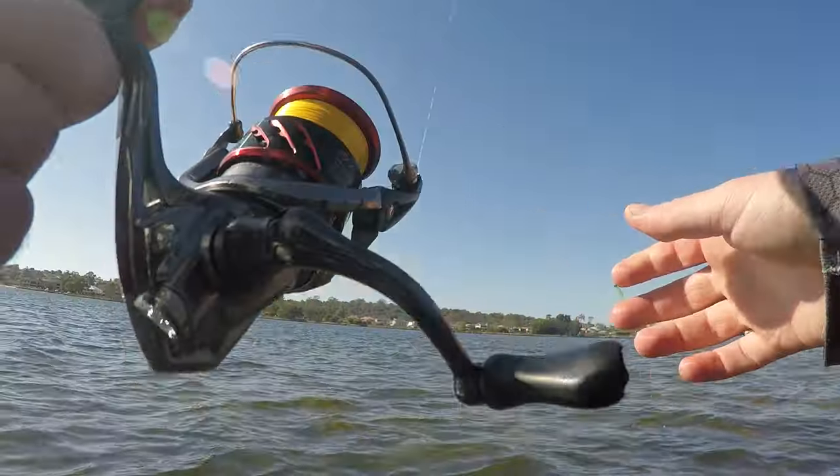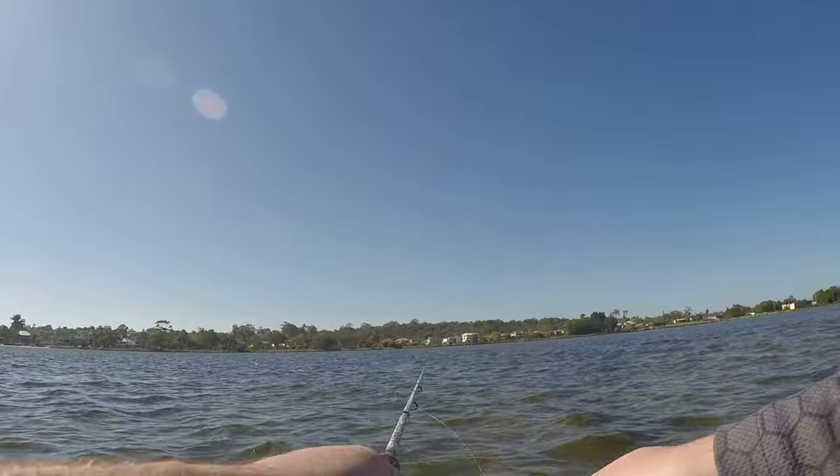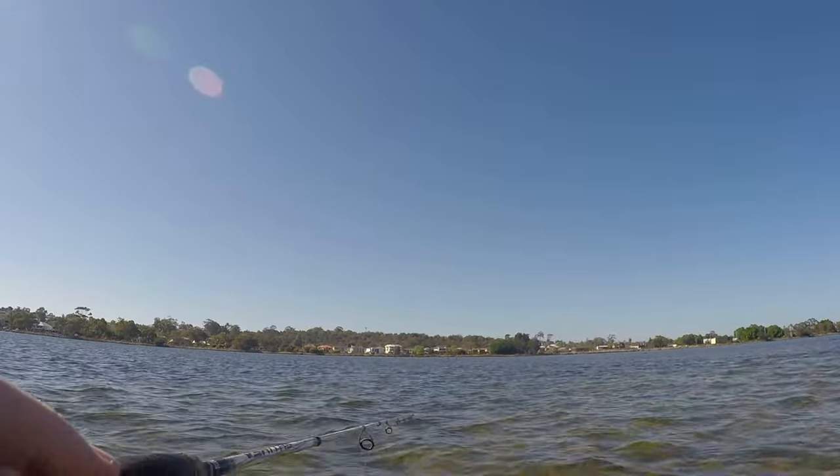I did get another one but it was just a little bit smaller than the last one. Unfortunately I think I turned the camera off when I was supposed to turn it on when I was trying to save my batteries being out here.